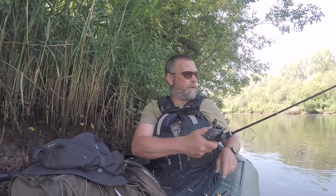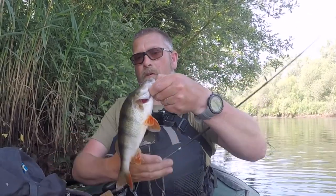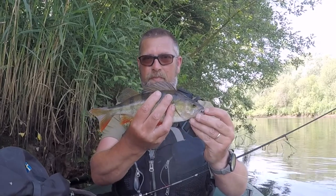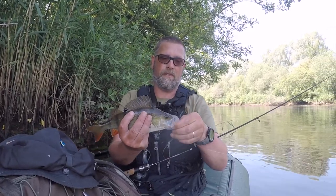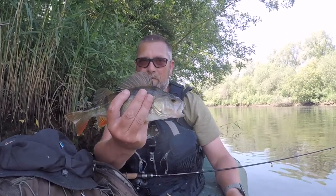Right, at least we haven't blanked — that's the main thing. Oh, look at this for a chunker! Look at that beauty. I just absolutely love perch; they are one of my most favourite-looking fish. And he has gobbled down that Zeeman lure. What an absolute beaut — at least there's no Terry Wogans, that's the main thing!